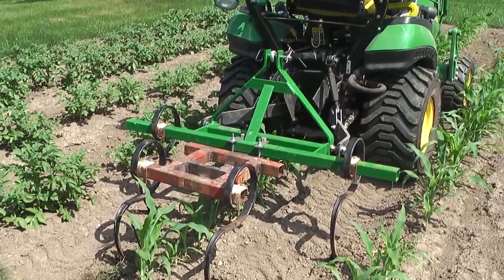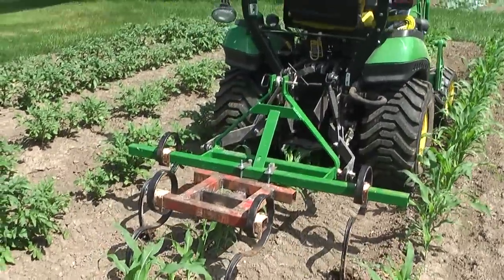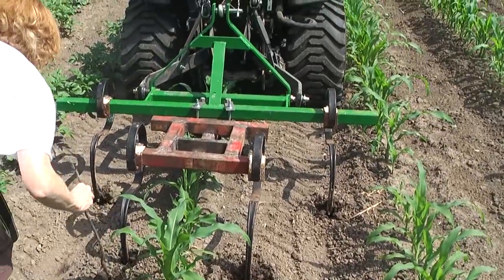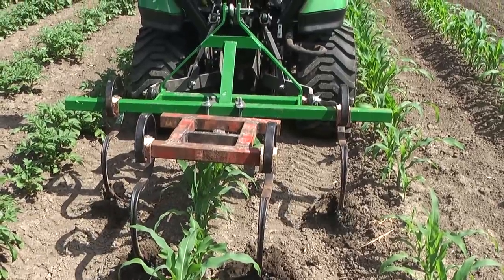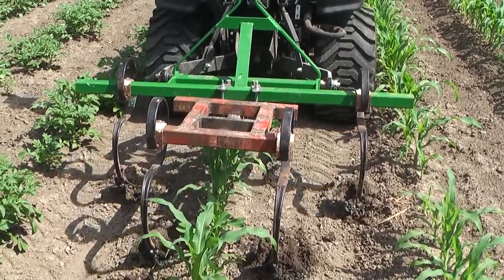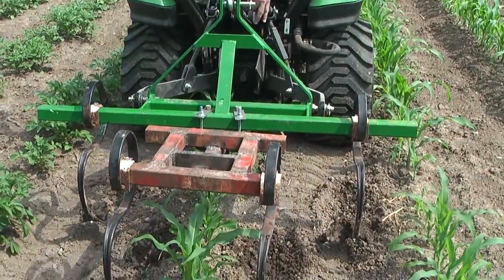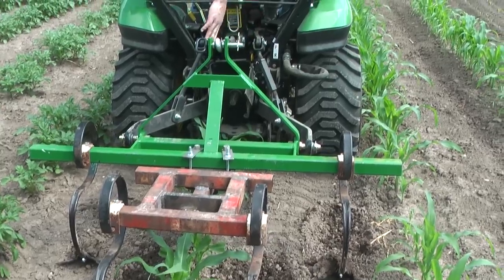So we got that little bar thing in the front. It has the two outside things on it — I don't know what you call those. And then that really old red thing that was made out of my granddad's something.